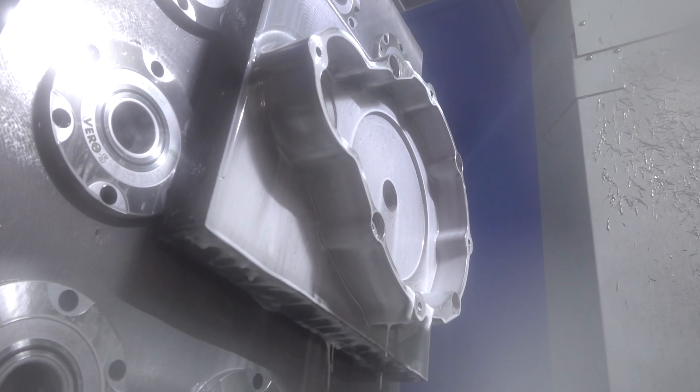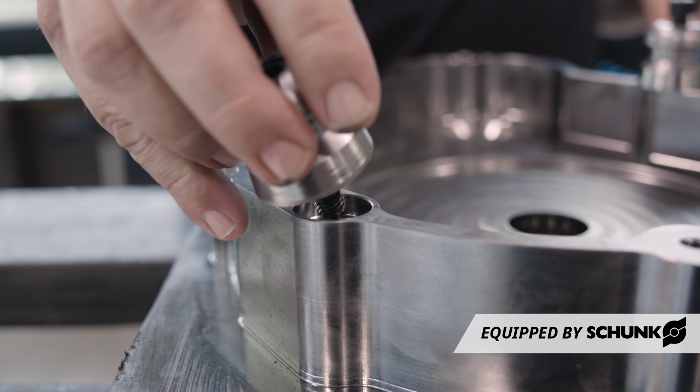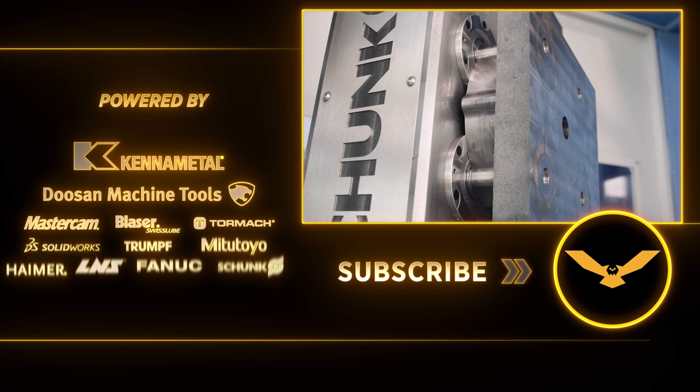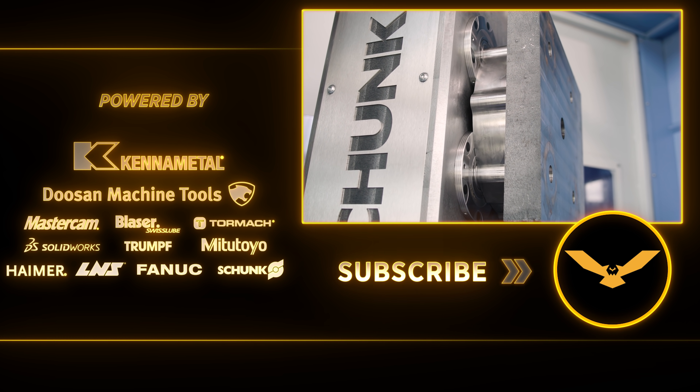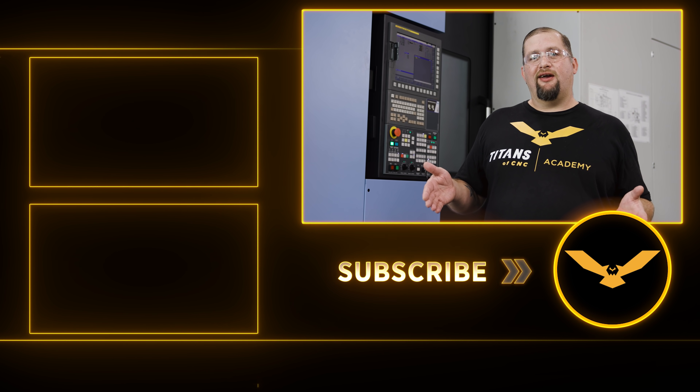And that's it for this operation. All we've got to do now is take the part off of our tombstone, put our pull studs straight into the part, and reattach it to the tombstone for the final operation. If you guys like what we're doing, please like and subscribe. Leave me a comment down in the comment section and I'll see you there. Thanks again.